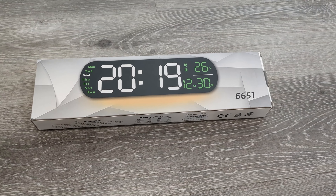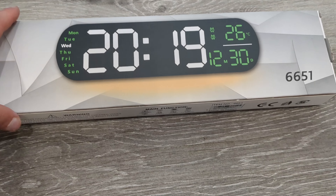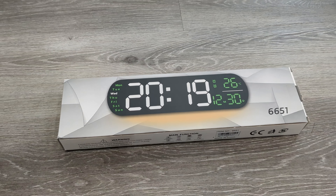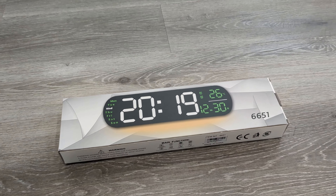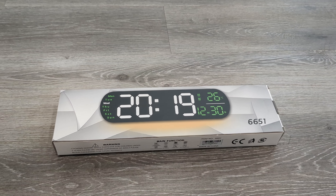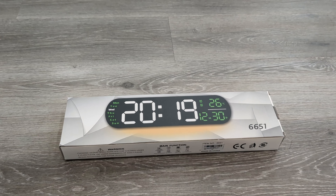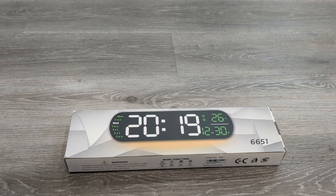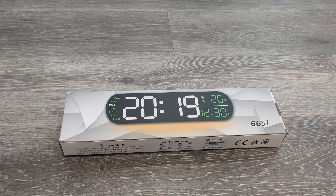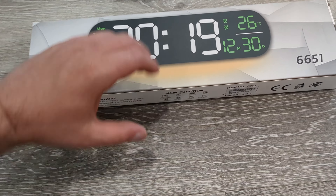Hi everyone, in this video I'm going to show you the Hanseng digital wall clock. This is a nice large clock that goes on the wall and it actually has a remote. I bought it to mount in my bedroom across from my bed so I could see the time while in bed. It has a remote control function — you can turn the alarm on and off, set the time, or adjust things. You could even mount it high up and just use the remote to control it instead of having to climb to the clock.